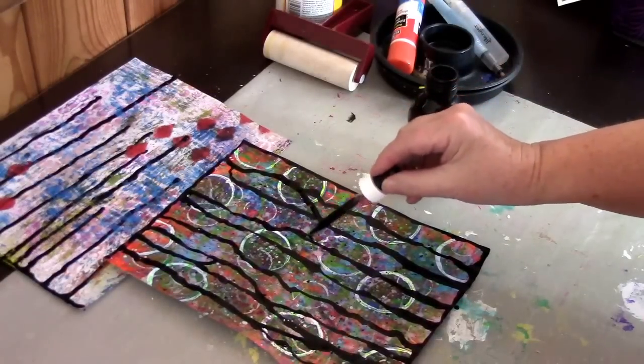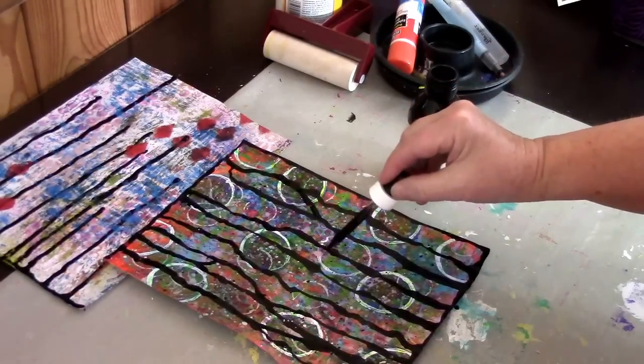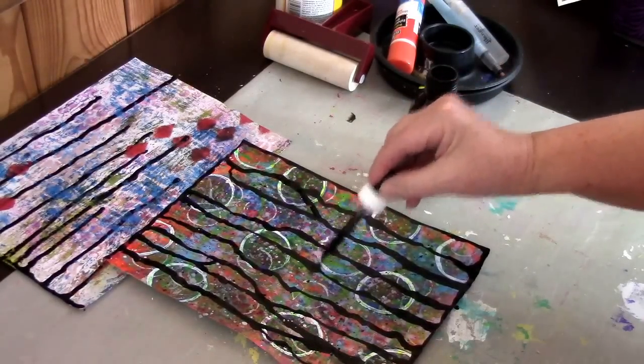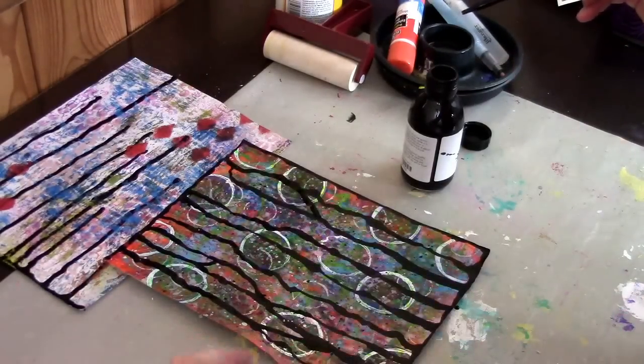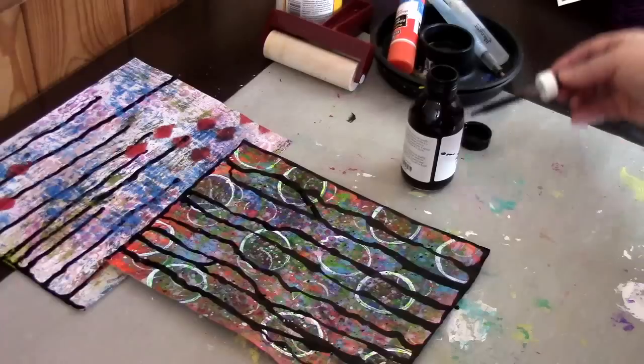I would set this aside to dry. Now that it's laying flat I can draw a little bit to thicken up any lines, and I'll do the edge as well so I have a nice black frame around it — that will finish it off.